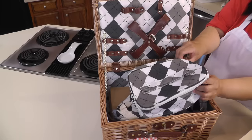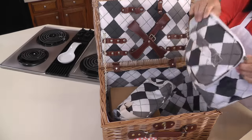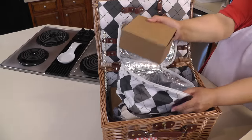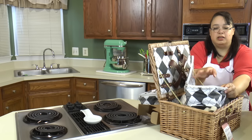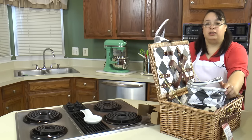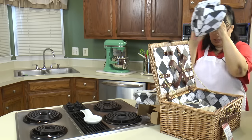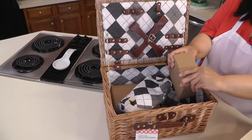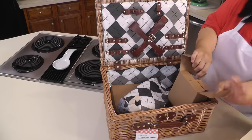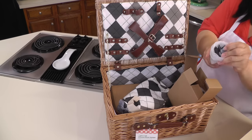It looks like we have another bag here — this is another cooler pack. You can use one to put your sandwiches in, some fried chicken, or a little salad or fruit salad. Really, really nice. And in there there's another box. We have another wine glass — so there are four wine glasses in total.